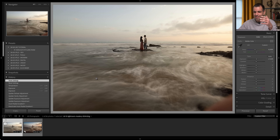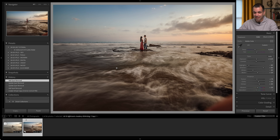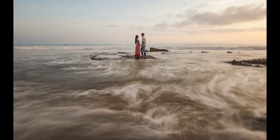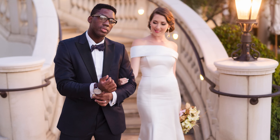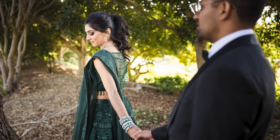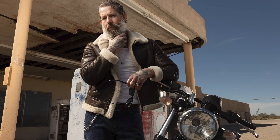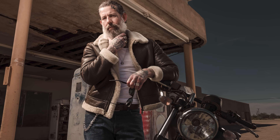With exposure and white balance and everything set identically, and we've even removed the same object from the background, I can go from the before to the after image and you can see exactly what we did. That is absolutely wild. When other photographers see my work they often assume that I'm spending a good amount of time in Photoshop, and usually each of these images is taking less than 30 seconds to go from raw to the final image.